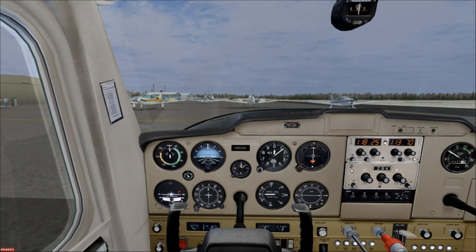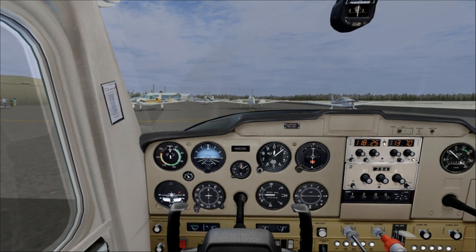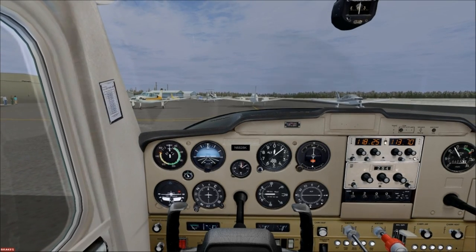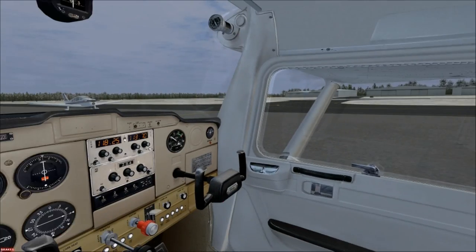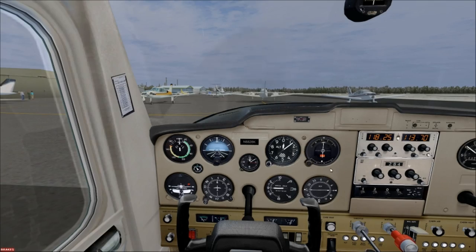We're going to set the transponder to standby. It shows 1200 because, as most people know, you set your transponder to 1200 for visual flight rules. Before taxiing to the run-up area, we'll test the brakes one more time — take your feet off the brakes, advance the throttle slightly, then hit the brakes to make sure it stops. It did, so the brakes are functional. If you had a flight instructor, they'd test their brakes too. Now listen to the ATIS.